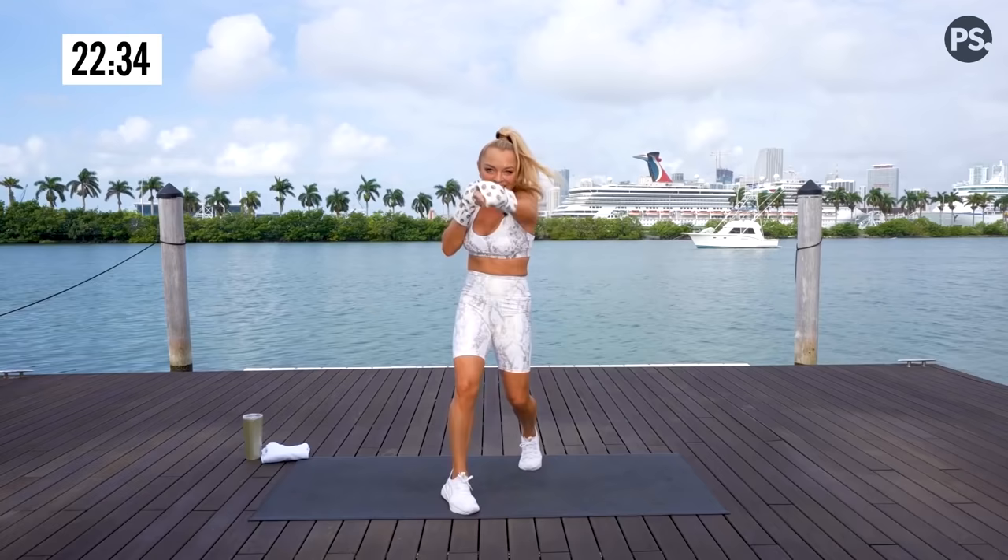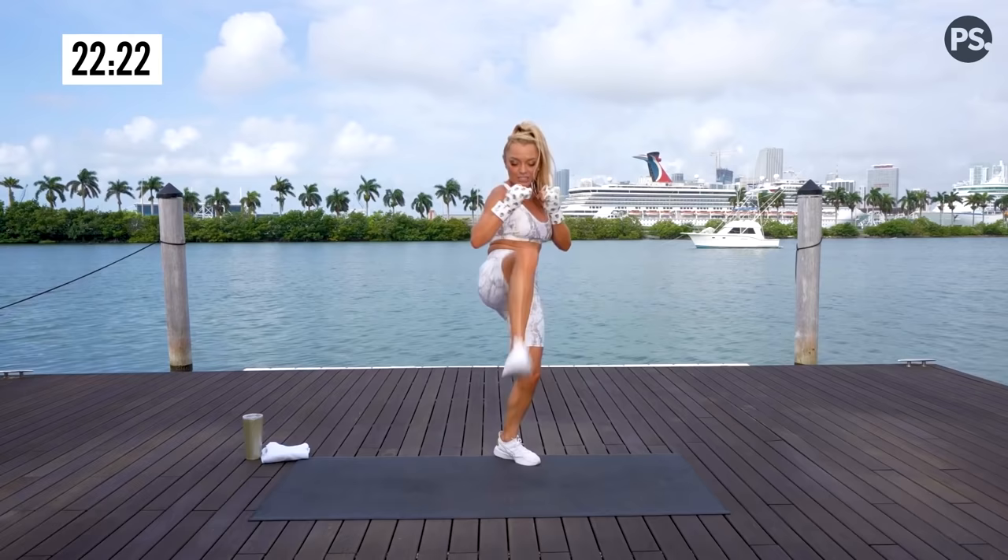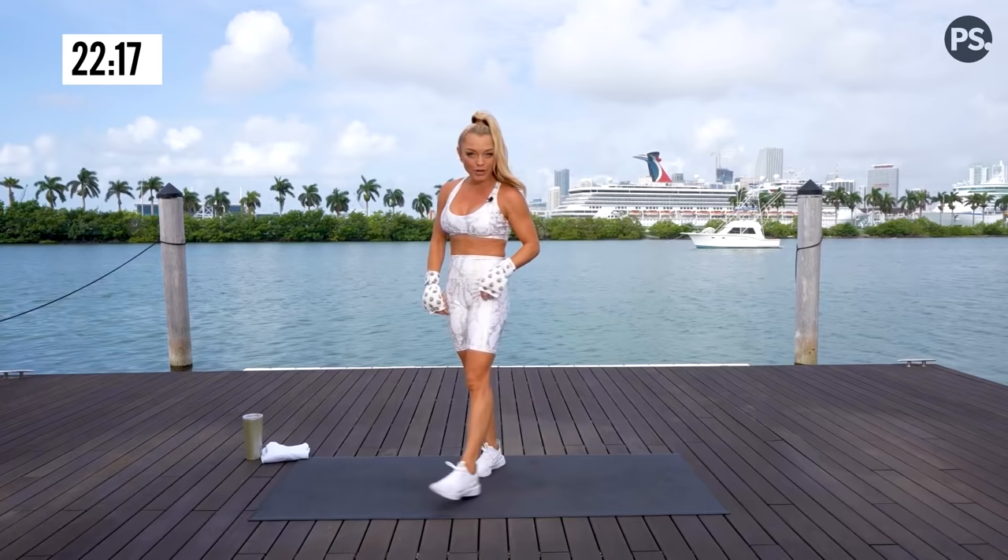Are your lungs burning? Last one. Here we go. This is it. Stay with it. Yes! We're going back for your knockout abs burnout.